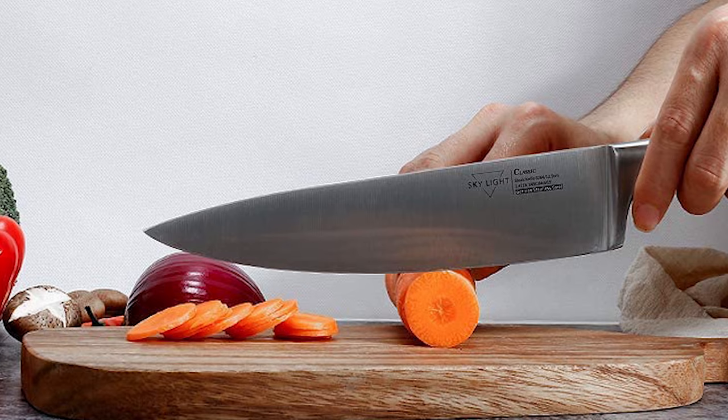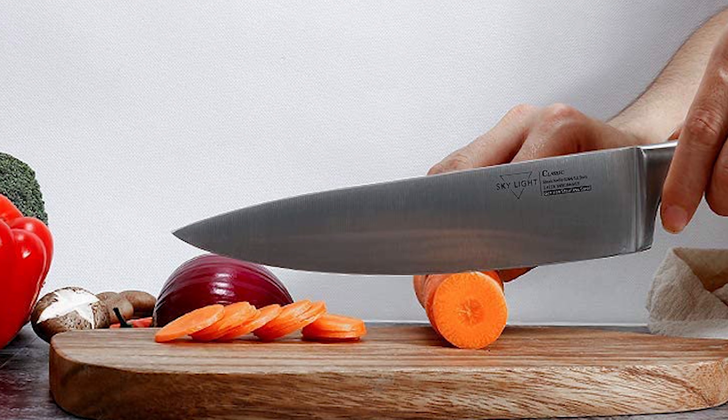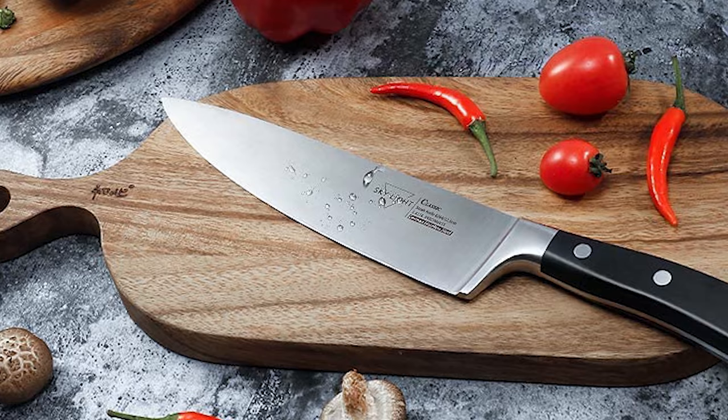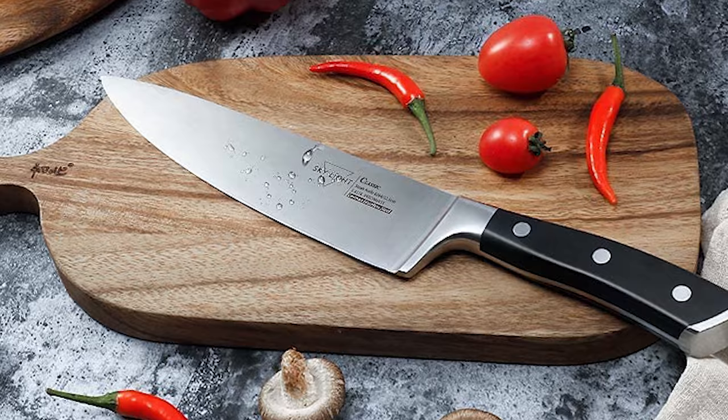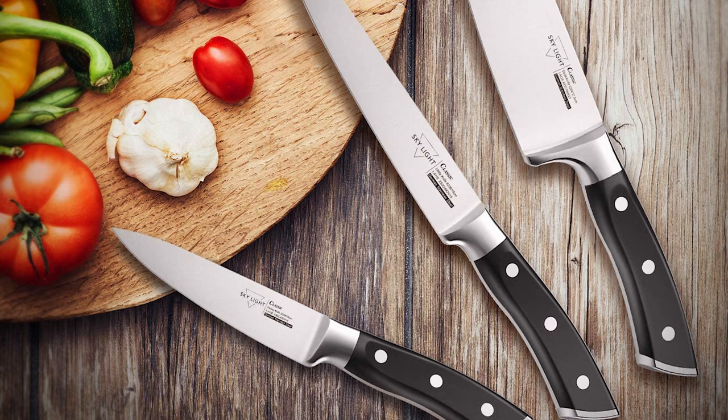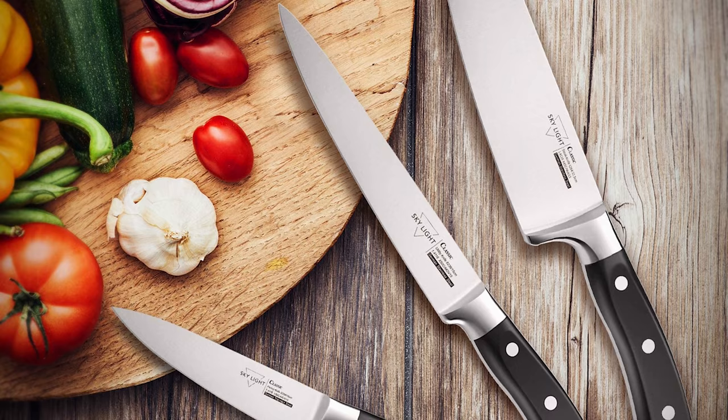It is full-tang construction, providing added strength and balance. The blades are made of food-grade stainless steel, allowing them to be sharpened easily and maintain their edge. The blade features rust and corrosion resistance and long-lasting sharpness. This knife comes with a reinforced ergonomic rivet handle that provides a non-slip grip, making the knife more comfortable and stable. The rivet reinforcement is more durable, and the whole body is firm but easy to clean.